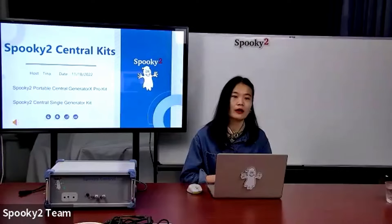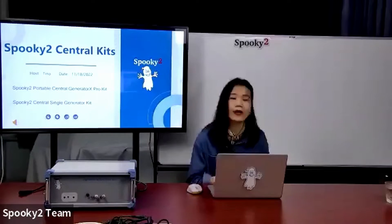Hello everybody, welcome to join our live streaming today. This is Tina from the Spooky2 team. Today's subject is about Spooky2 Central Plasma Mode. Many users are attracted by plasma because of its strong power and high efficacy, but also confused about its complexity, especially comparing to remote mode. We want to take today's time to introduce you about Spooky2 Plasma Mode and how to run it both in hardware and software — important for people interested in buying Spooky2 Central and also for those who already have Central, especially new users.